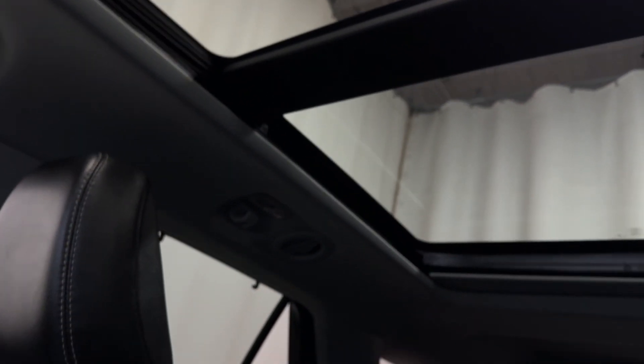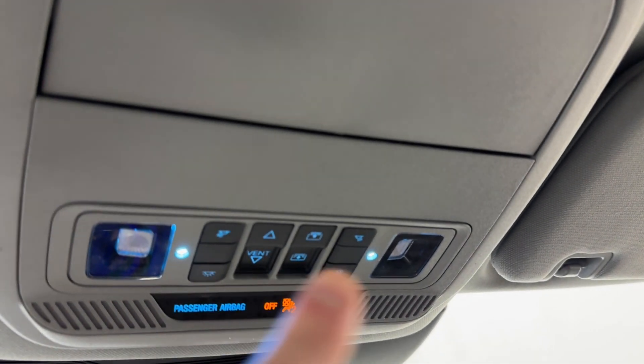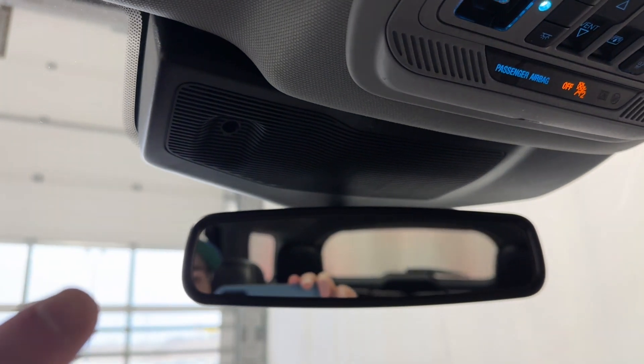There are two cup holders and a nice big center console. You've got a dual moonroof that goes all the way back, a sunglass holder, moonroof controls, interior lighting options, and an auto-dimming rear view mirror with a garage door opener button up top.